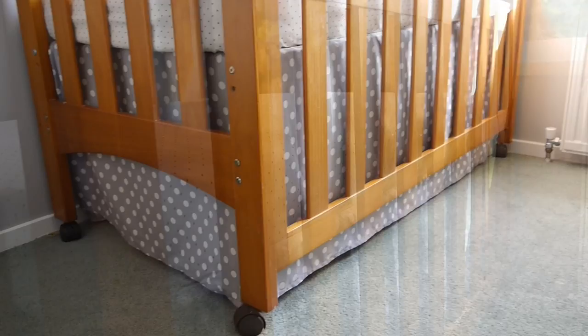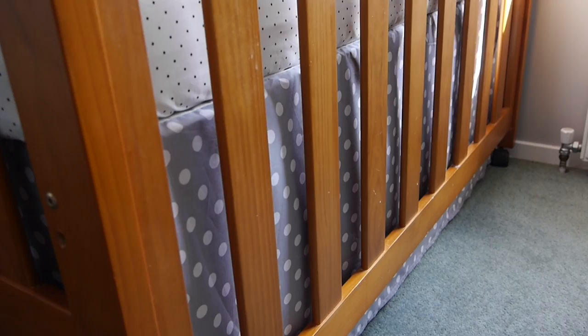Hi everyone, welcome back to Style Novice. Today I'll be sharing how to sew a DIY cot skirt.